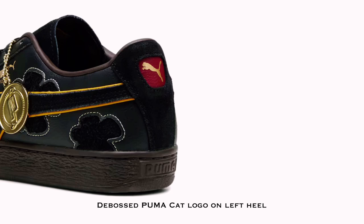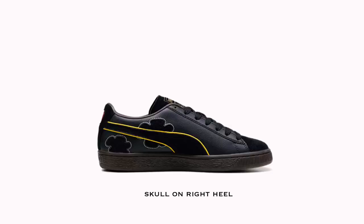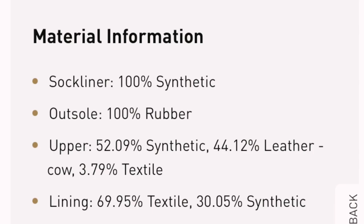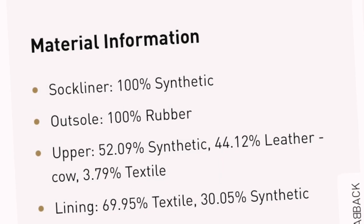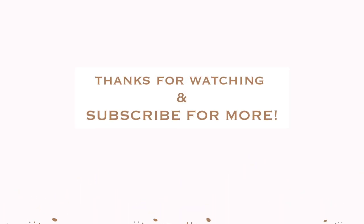The Puma X1 one piece suede collection has 4 different colors and as I've told you, they have different components but they look similar in their design. So thank you guys so much for watching. Please join our membership and continue to support our channel so we can give you insightful information like this to help you make better choices in buying sneakers. Catch you all later, Sneaker Buddies. Bye!